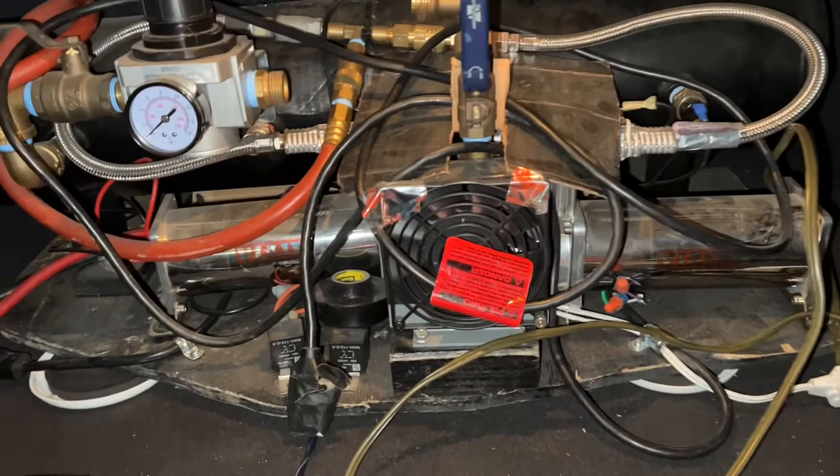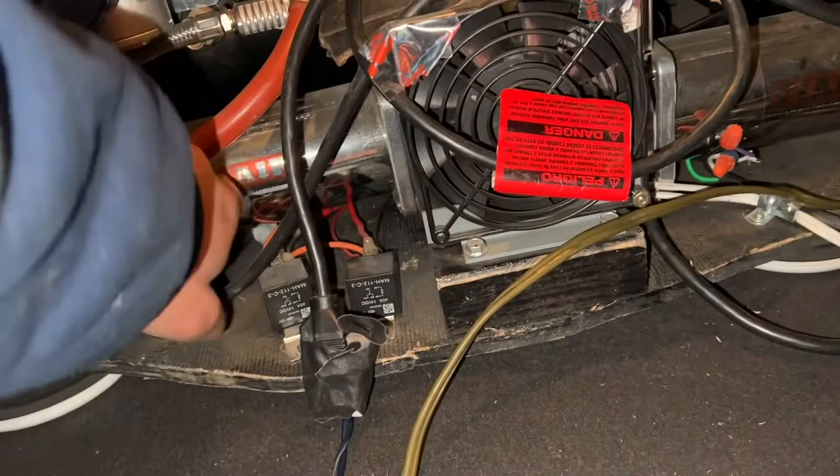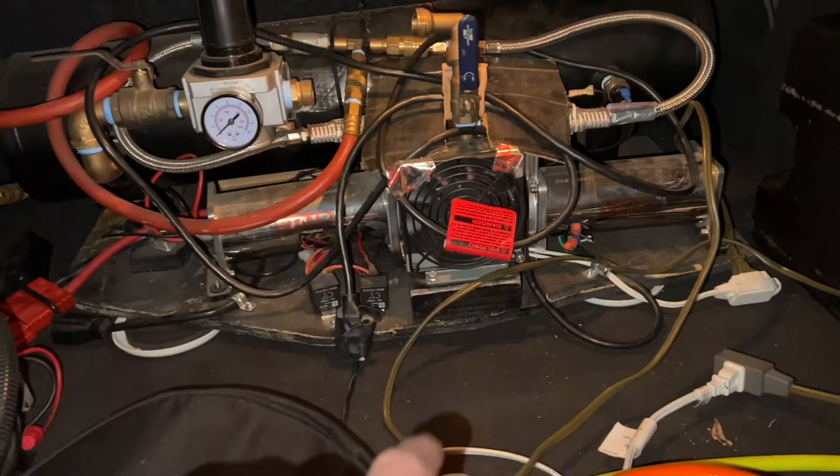That fan right there definitely helps out a lot. If you keep any compressor cool, these compressors can last a while. These are your typical run-of-the-mill 444C compressors. I did a good explanation on how I built this thing in a separate video, so I can link that down below as well.